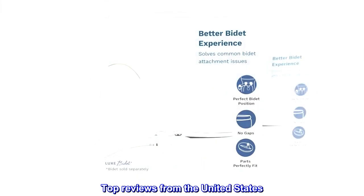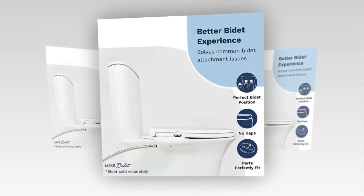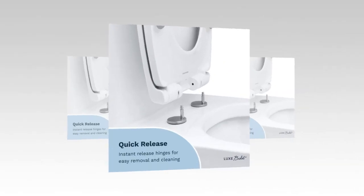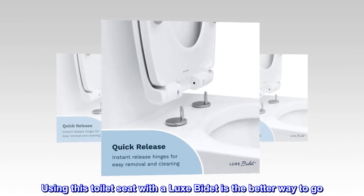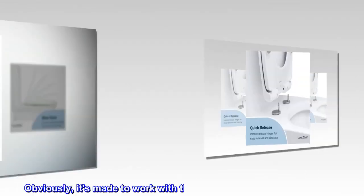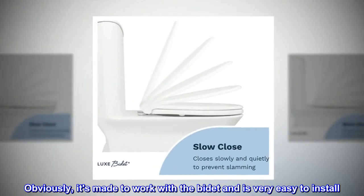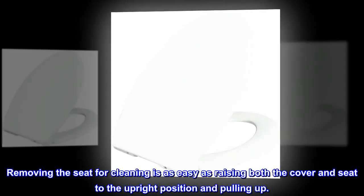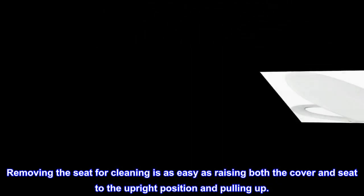Top reviews from the United States. This is a no-brainer if you are planning to purchase a luxe bidet. Using this toilet seat with a luxe bidet is the better way to go. Obviously, it's made to work with the bidet and is very easy to install. Removing the seat for cleaning is as easy as raising both the cover and seat to the upright position and pulling up.